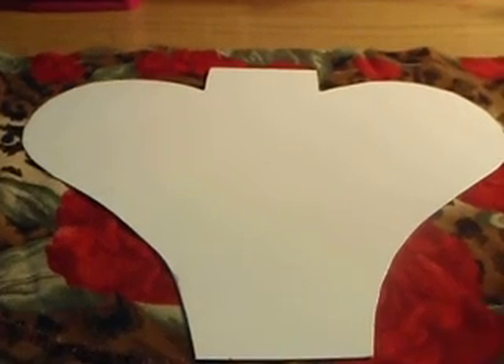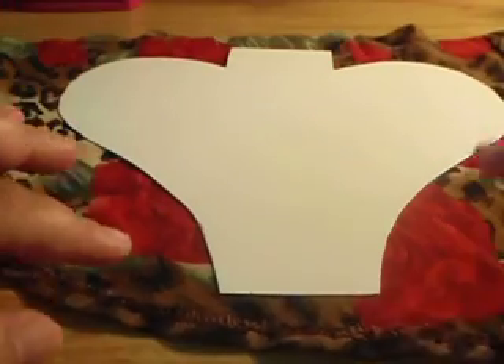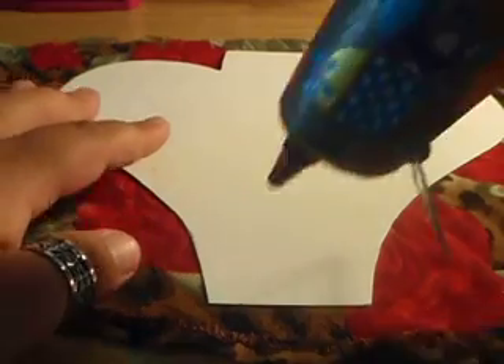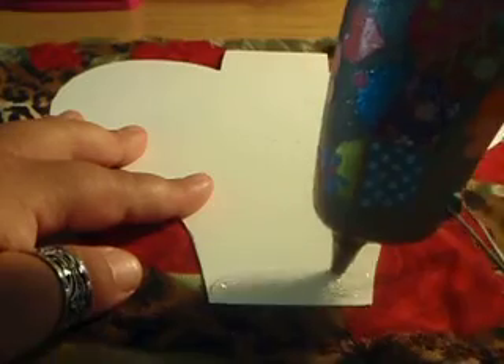I'm back and my glue gun is ready and I have my fabric down and it's upside down. So I'm going to take my glue gun — sorry about that, my phone went off — and just put a little bit of glue right here.